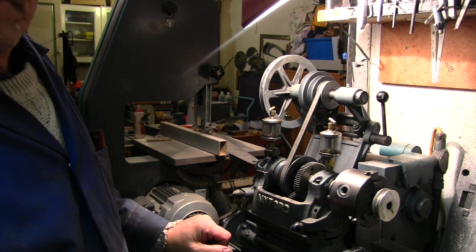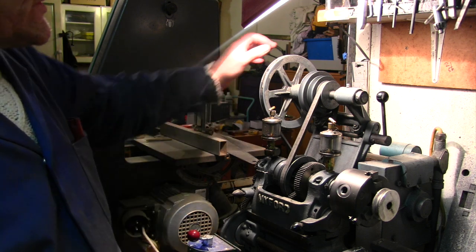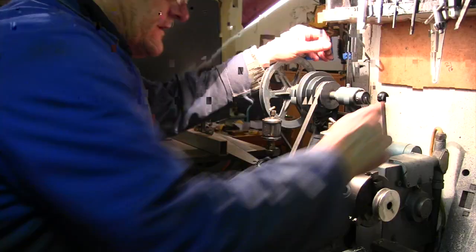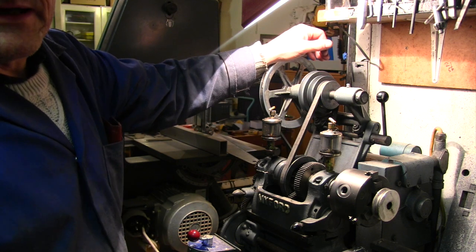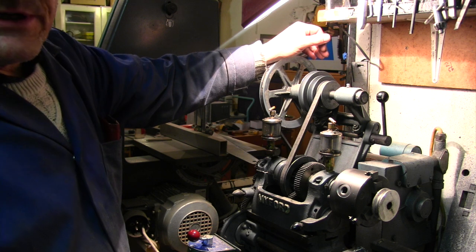Hi hello, I'm Cliff and I'm in me shed. Tonight the time has come to change the motor on me lathe. This old pig's been playing up a bit lately and I'm gonna change it.